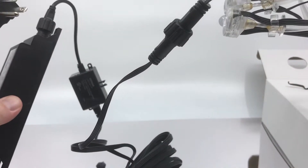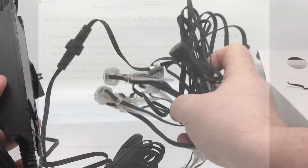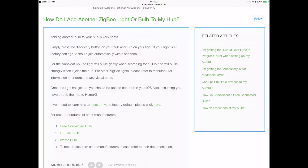Now we're going to plug this in and see if we can get it to connect to the Nanoleaf hub. The first thing I did was go to the Nanoleaf help pages and ask how to add another Zigbee light. You simply press the discovery button on the top of the hub and it will pulse gently while searching. If the bulb hasn't already been paired to another hub, it should just work. Sylvania is not listed on there, but it says to reset bulbs from other manufacturers, refer to the documentation — so it's not explicitly unsupported, which gave me a push forward.